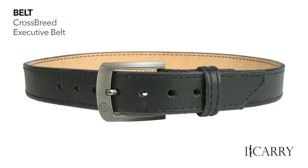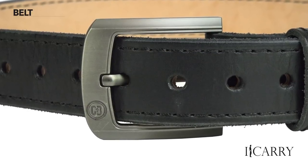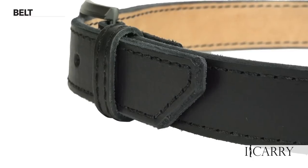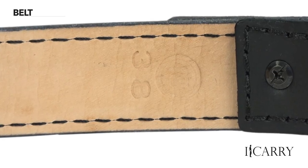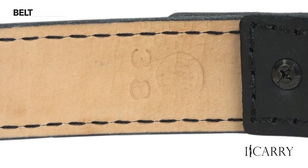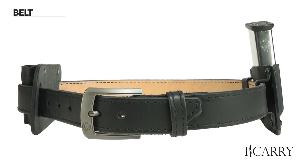Hand-oiled and available in brown or black finish, Crossbreed's Executive Belt is a step up in style from the usual carry belt. Reinforced inline, these quarter-inch thick belts can carry even the heftiest of pistols and look good doing it. Buckles are available in bronze, gloss, and matte finishes, and a hook-and-loop insert that works with Crossbreed's V-Clips is available as an option.